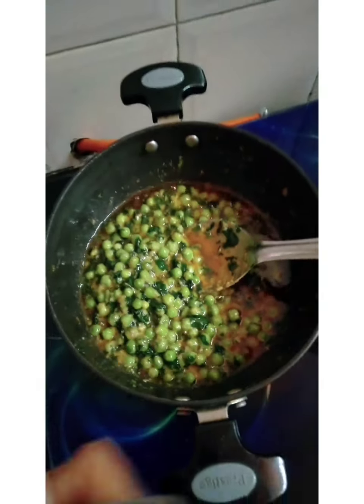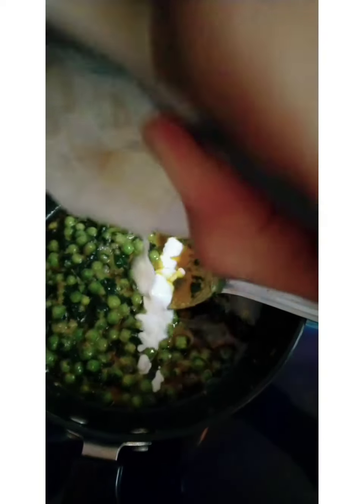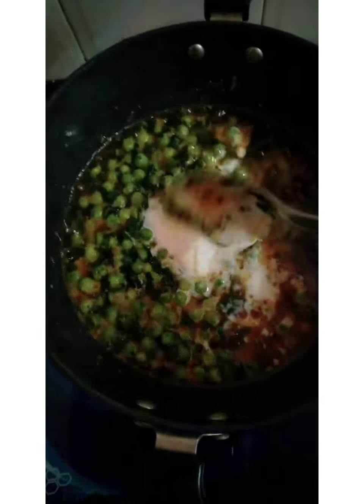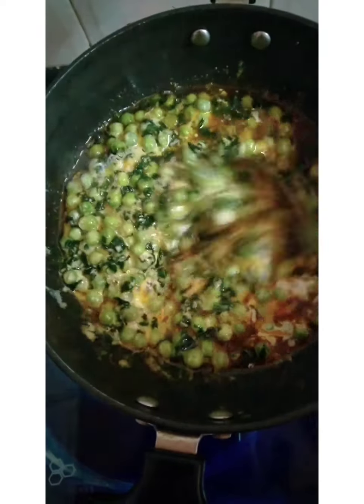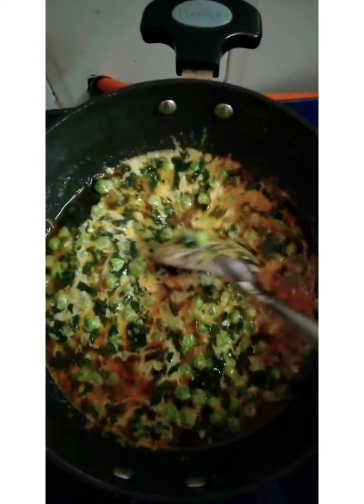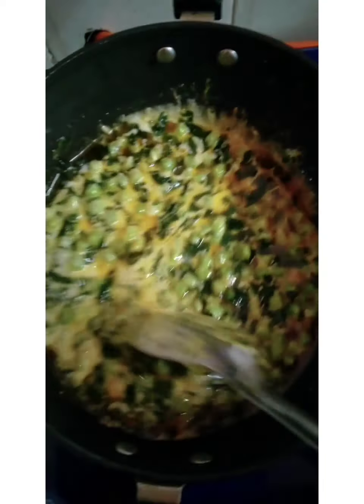Now we will add cream at the end. We have added cream and mixed it well. We have added half a cup of cream and half a cup of water.